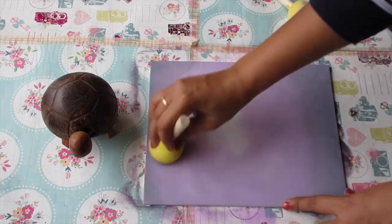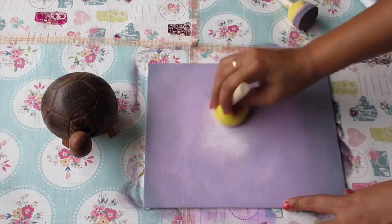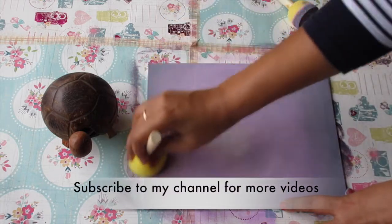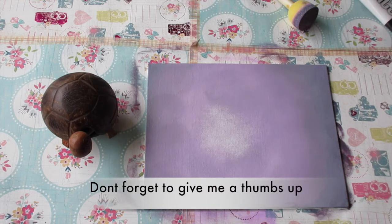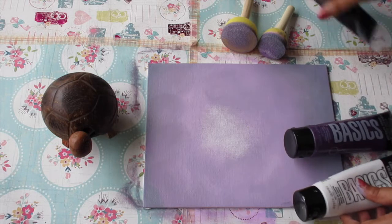And this way this beautiful purple background is almost done, which you can use as a background for any of your beautiful paintings. I hope you like this video — do subscribe to my channel for more videos, don't forget to like, comment, and share this video in case you really liked it. See you soon, bye bye!